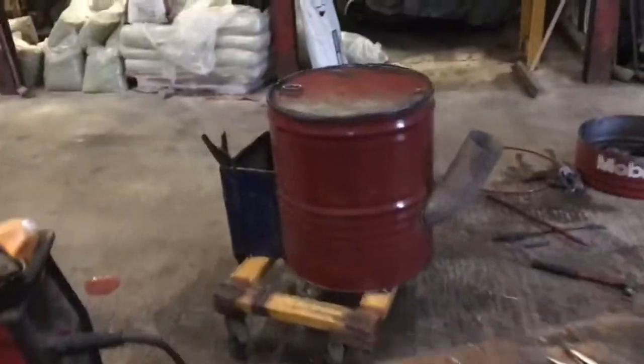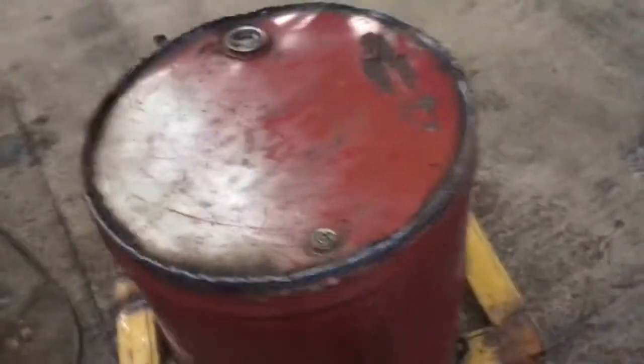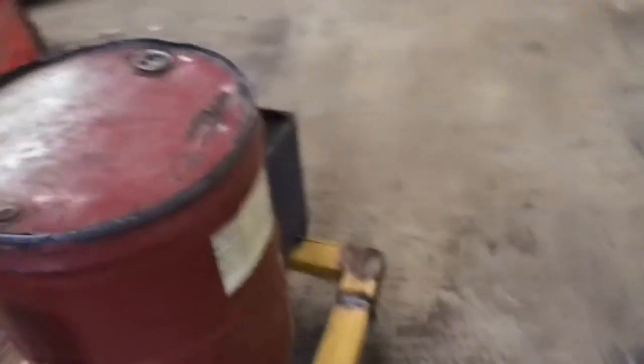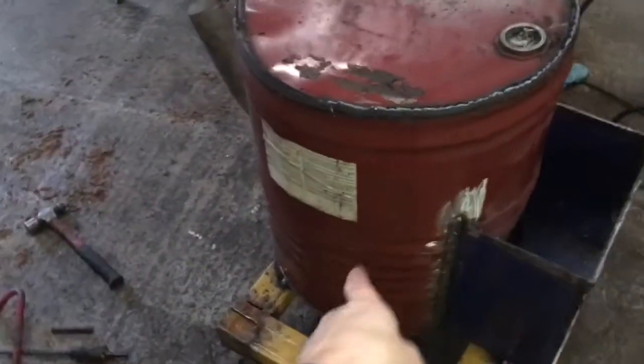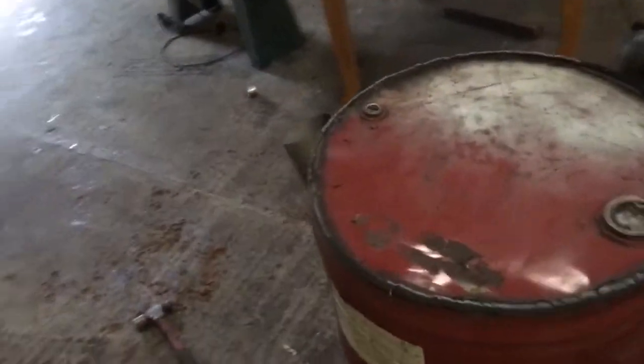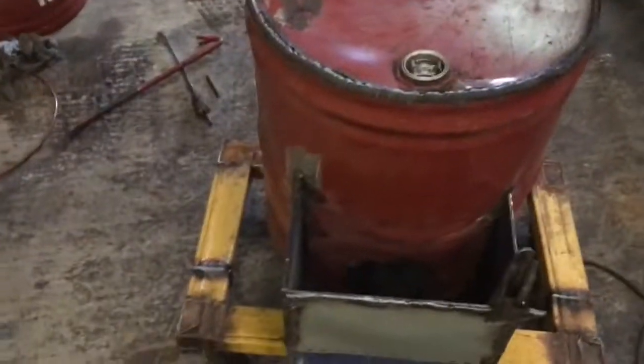That's the top welded back on — not the prettiest of jobs, mainly because I cut the top off wrong. I cut the barrel lip off with it; I should have left the lip with the top. Plus all the heat that's gone into welding the box on has distorted things. But I'll tidy it up with the grinder and it'll be good to go. No doubt I'll be revisiting it with a welder to see what leaks we've got — any smoke coming out needs to be addressed to make it completely airtight for the thing to work efficiently.